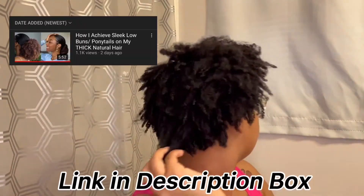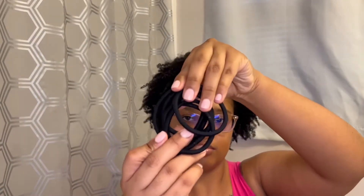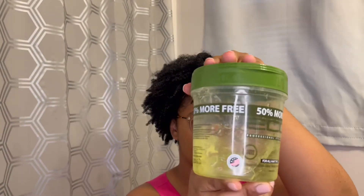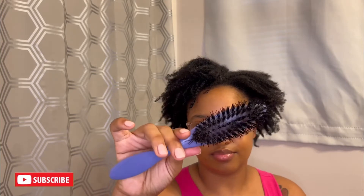Hi guys, I'm trying a low sleek ponytail after watching this video, so stay tuned. The products I'm using are some hair scrunchies, eco styler gel, edge booster for my edges, my tangle teaser, a rat tail comb, a soft bristle brush, a hard bristle brush, and a hair clip to hold my hair.